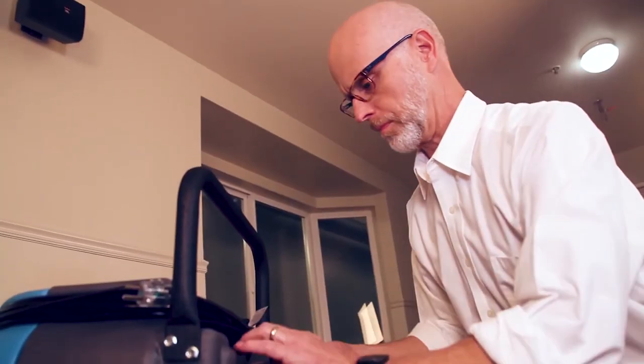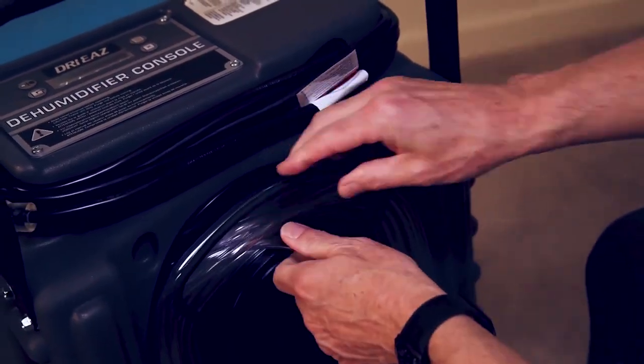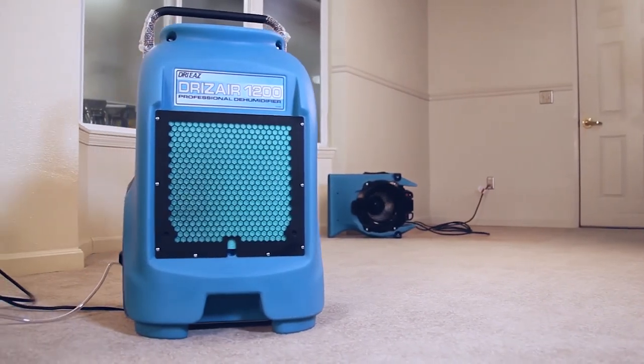For most flood-damaged areas, use a DryEase dehumidifier with DryEase air movers for faster, more efficient drying. The air mover promotes evaporation from wet materials, and the dehumidifier removes the moisture from the air to allow materials to truly dry.